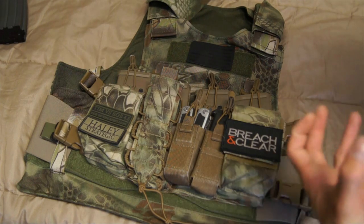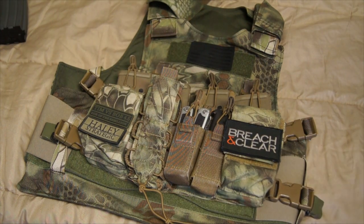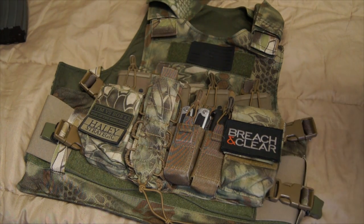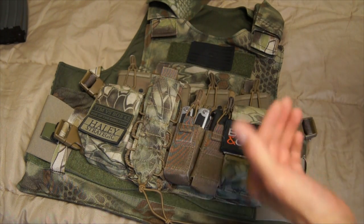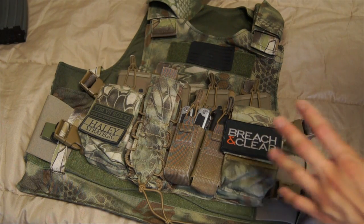It's not a typical chest rig where you have like 12 mags on there, so if you're running this chest rig it's more for mobility, for versatility, for getting in and out of vehicles, or if you're on a light patrol or something — because four mags in a full-on firefight really ain't gonna cut it.